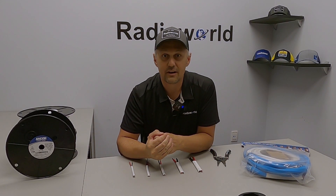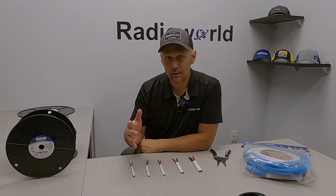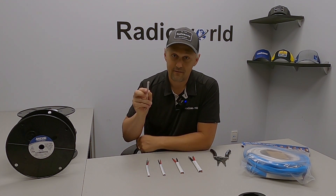Hey guys, it's Loren at Radio World in Toronto here, and I want to talk in this video about Ancor wire, why you should upgrade to it, and most importantly, how you can strip this outer sheathing off very easily.